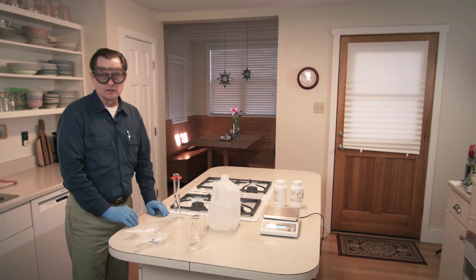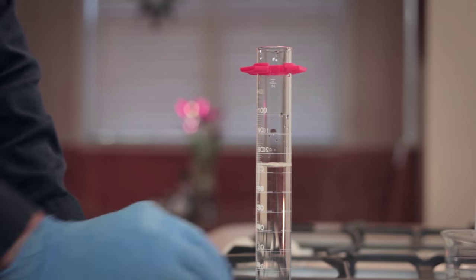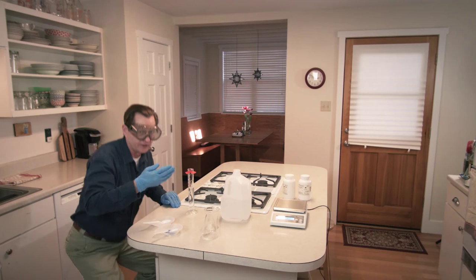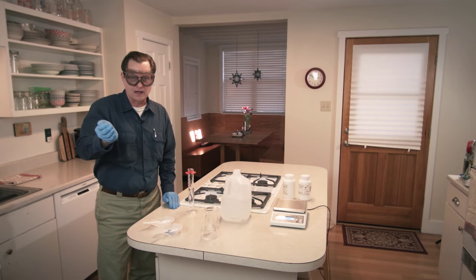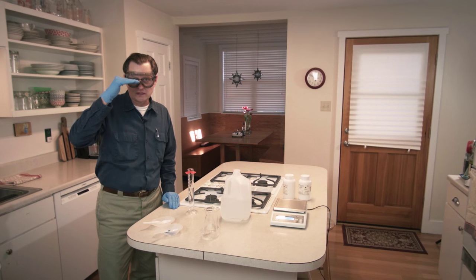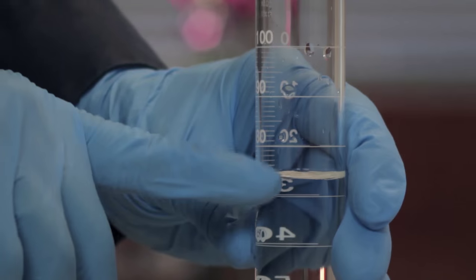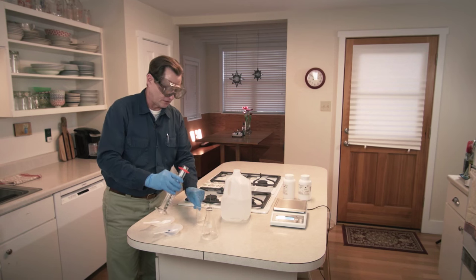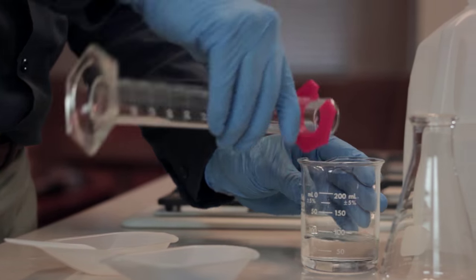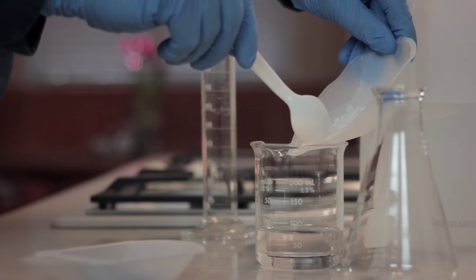This is a good time to inform students the proper way to read a volume on a graduated cylinder. With the cylinder on a level surface, position your eye horizontally at the liquid. Water in a graduated cylinder makes a bowl-shaped surface called a meniscus. The correct way to read the volume is to look horizontally at the bottom of the meniscus. I've got about 73 milliliters, which is fine, so I'm going to transfer this to a 250 milliliter beaker and pour in the sodium hydroxide.